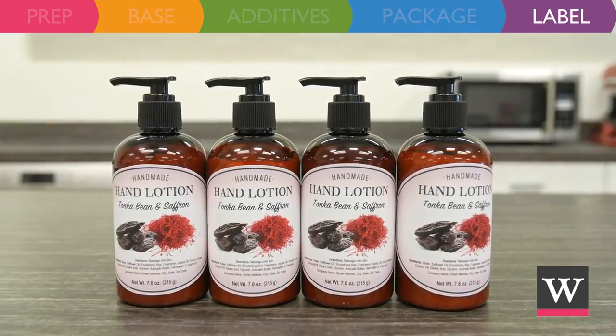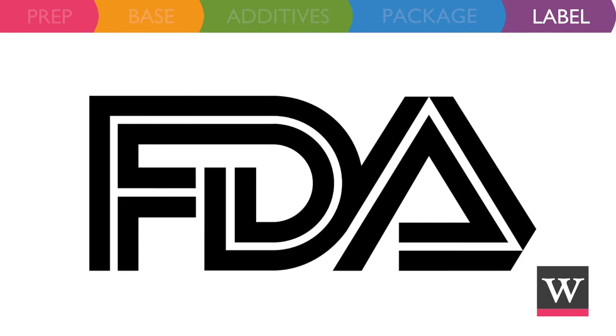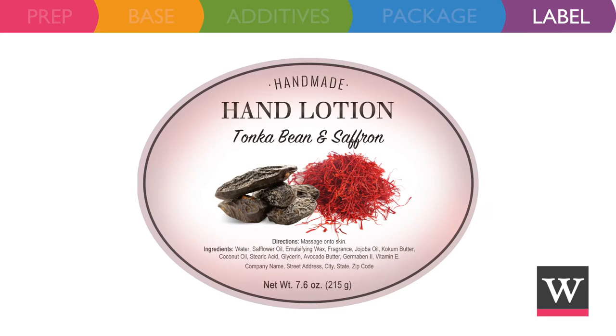Labels add a nice finishing touch and keep your product compliant with the Food and Drug Administration. The label should include the product name, directions for use, ingredients in descending order of predominance, company name, contact information, and total net weight.